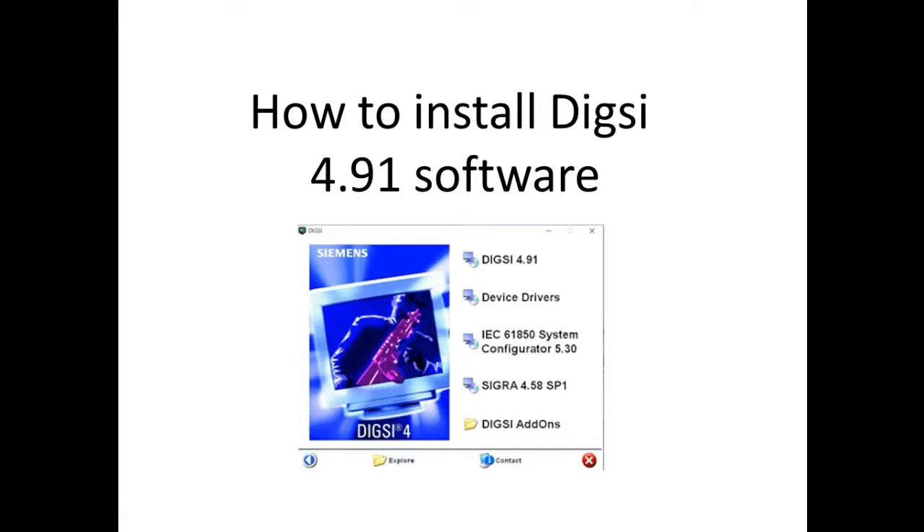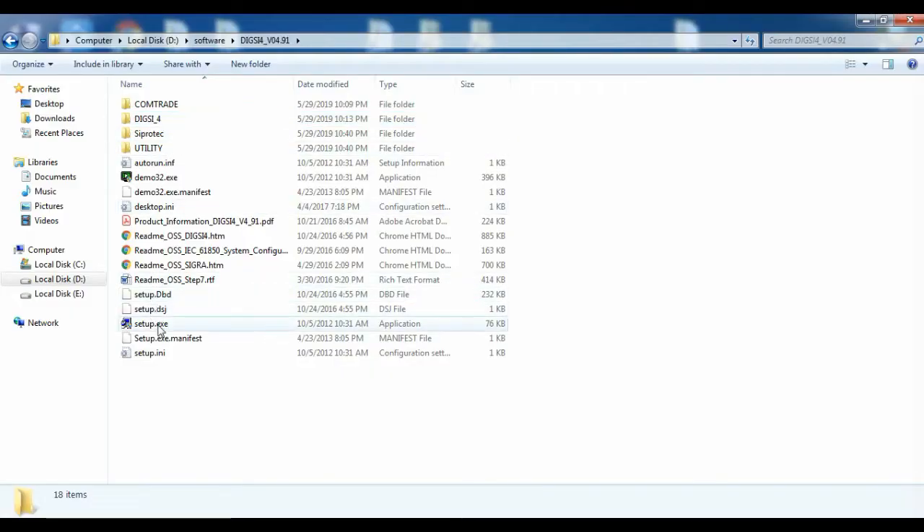In this video, we are going to see how to install DIGSI 4.91 software. Normally the software will come on CD, or you can download it from the Siemens website.